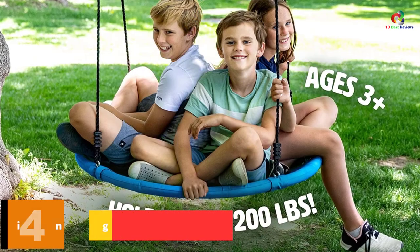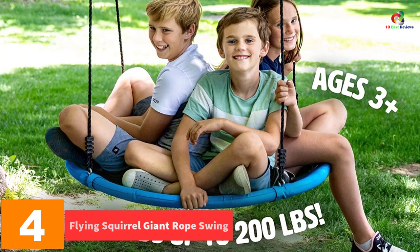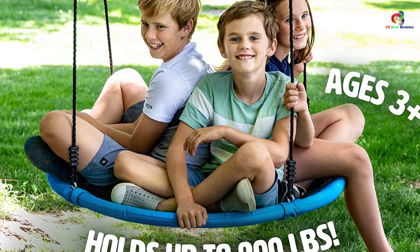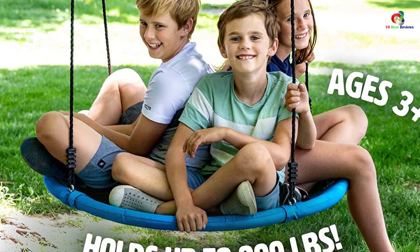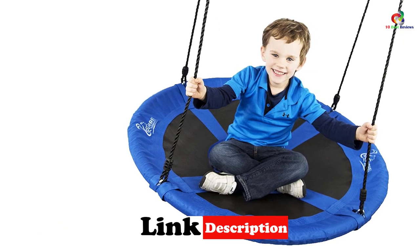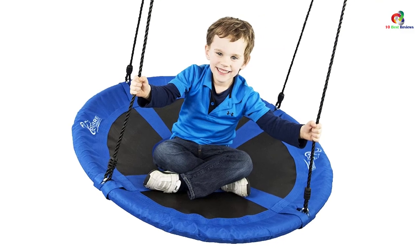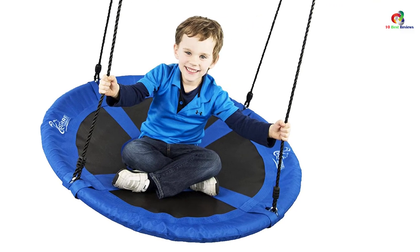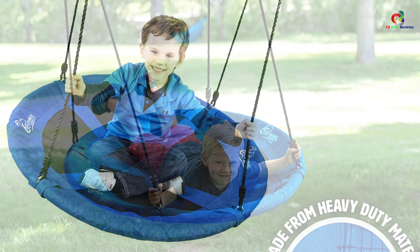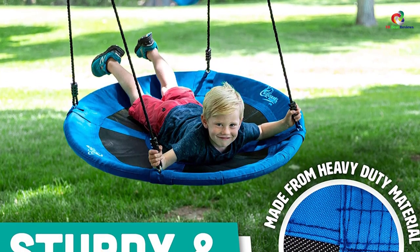At number 4, we have the Flying Squirrel Giant Rope Swing. Designed for both kids and adults, the Flying Squirrel Giant Rope Swing will provide you maximum relaxation indoors and outdoors. Unlike other models, this unit comes with a large 40-inch diameter that enables you to sit comfortably. The large surface will also accommodate more than one kid, allowing your kids' friends to come and join in the fun. This swing is also capable of spinning for 360 degrees, delivering a different type of fun for your kids.